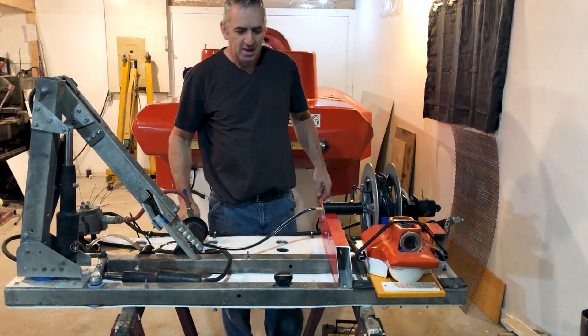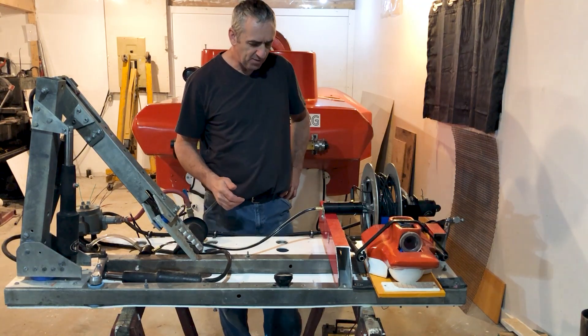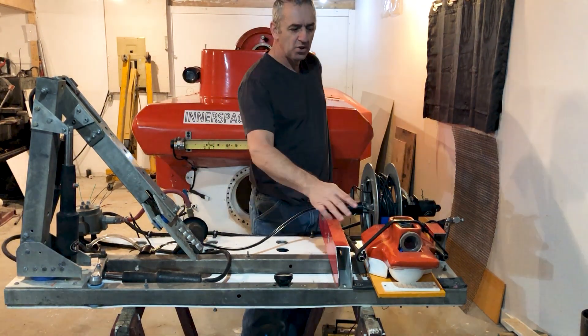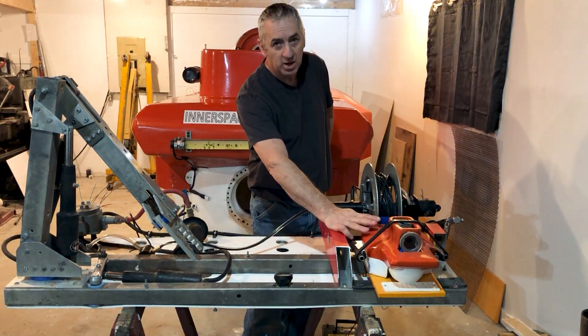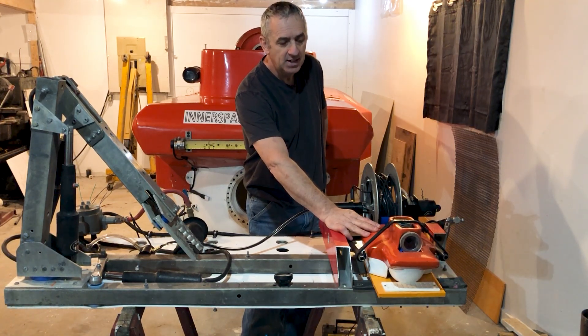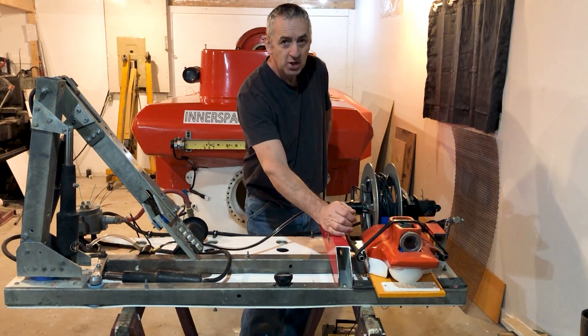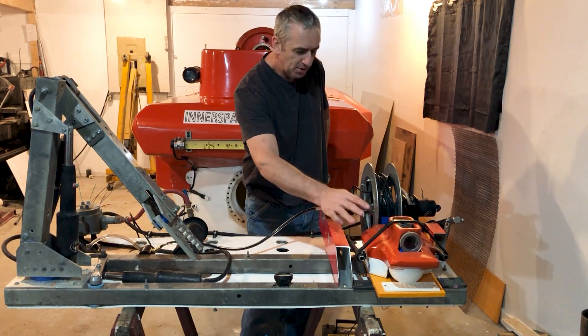Hello submarine friends. I thought I would make a video on the progress of my fly-out ROV project. The ROV is pretty much done — I'm waiting for one module to convert power to drive the LED light. But right now I just want to show you guys how it's captured on the chassis.